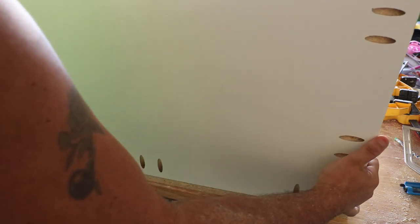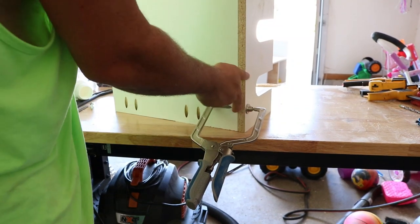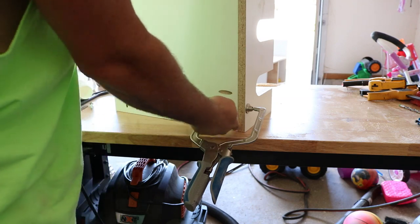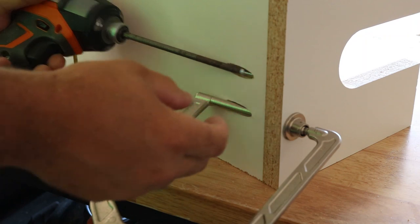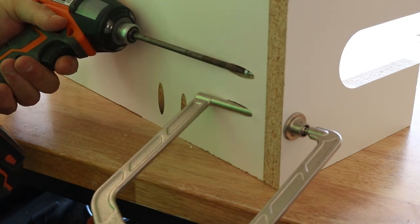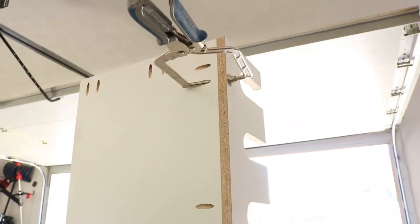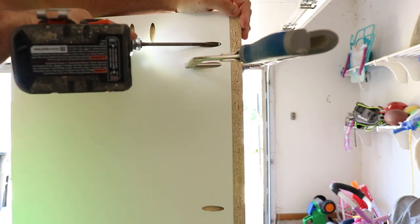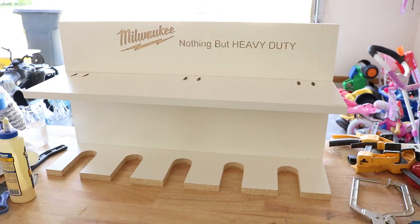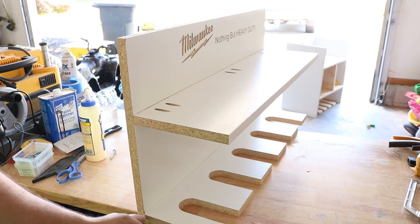Now that the drill hanging shelf is completed, those bottom pocket holes attach it to the backboard. We take the Kreg jig, clamp it up, and add some glue to those pocket holes so it holds firm. One thing I forgot was to add pocket holes to each side of the bottom shelf edge — make sure you add those. I was able to go back and add them, but definitely don't forget to put them on each side of the hanging shelf.